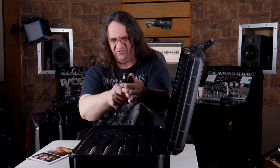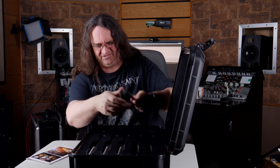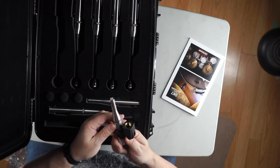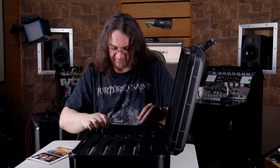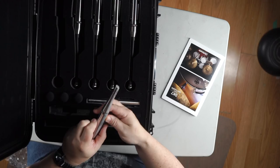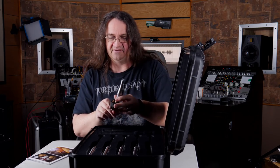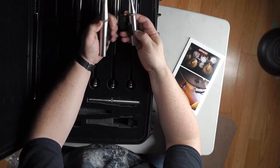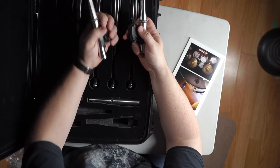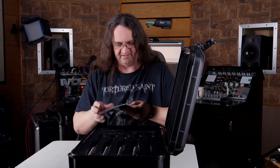We've got four of these — one each for three toms and then for the snare. The build quality on this is ridiculous. This is the SR25, and these are probably the overheads. This is the SR20 LS — this has got to be for the kick drum, because it's going to have a built-in pad and it's just a little different. Yeah, it's just a slightly bigger body. The SR25s will be for the overheads, and the SR20 LS for the kick — kicks are super high-volume instruments so they're treated a little differently.